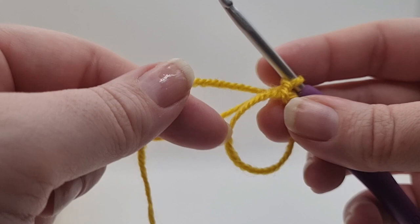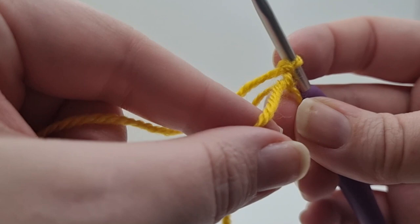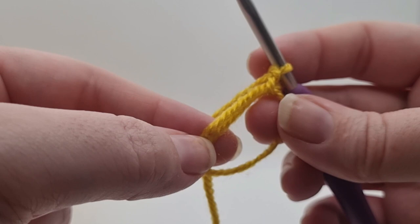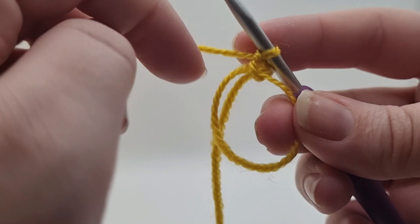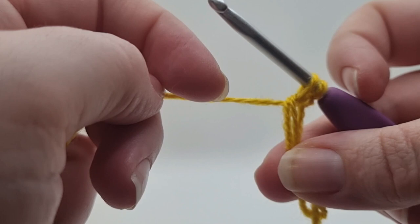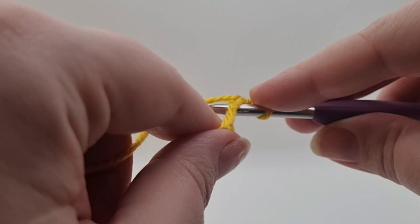We are then going to do stitches into the loop. I'll show you how to include the non-working yarn within the stitch to cover it up and make it tidier. Rather than just stitching into the ring, if you hold them both together it will incorporate both into the stitch. We need to do eight double crochets into the loop. This can be awkward because the loop moves up and down, but just try your best. Go under both of them, pick up a loop, pass those two back, pull down to make sure both loops on the hook are the same size, then yarn over and pull through. That's one.